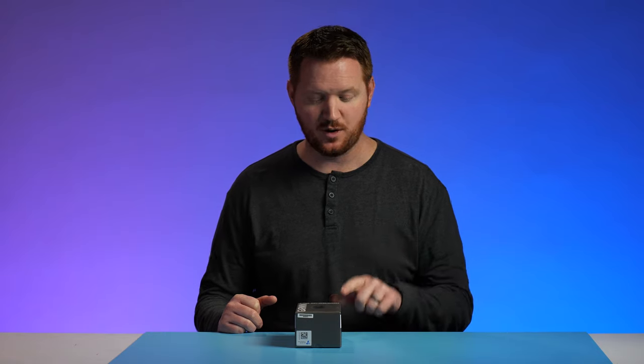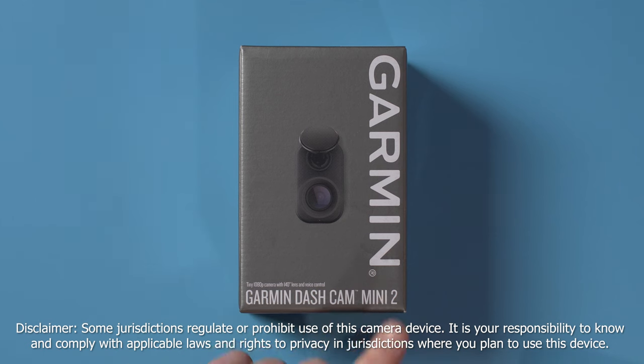A few years ago, my work required me to drive thousands of miles each month. Now, thankfully, I don't have to do that anymore. But when I do drive, I noticed that there are more and more distracted drivers out on the road. And it's so important to have a recording of your side of the story. And that's where the Garmin Dash Cam Mini 2 comes in.